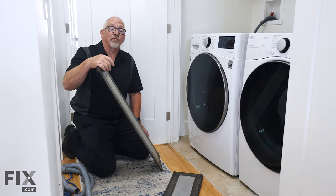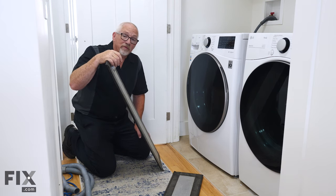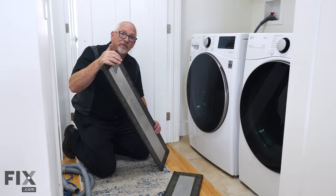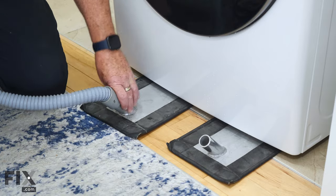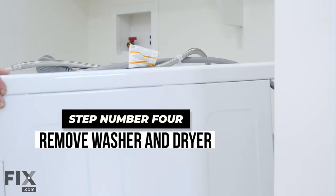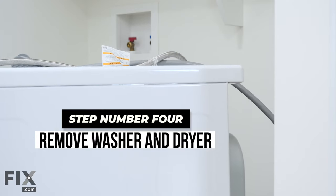This area is a pretty tight spot for moving something as heavy as a washer — not even a lot of room for two people to get in at it. That's why we use a thing called an air sled. This will allow us to basically levitate the machine and float it right out of here without hurting the property, the machine, or ourselves.